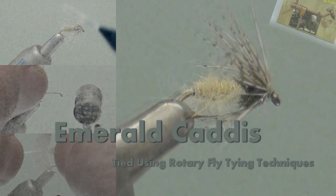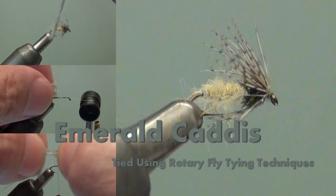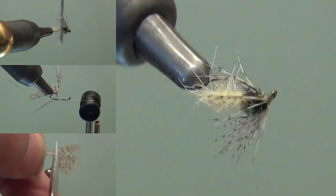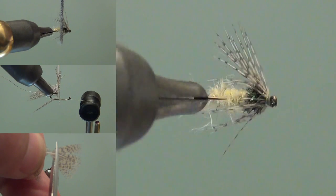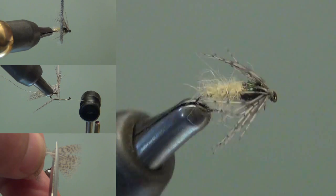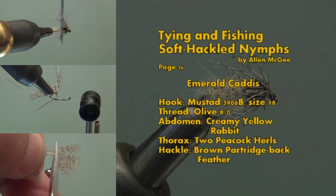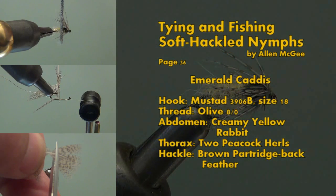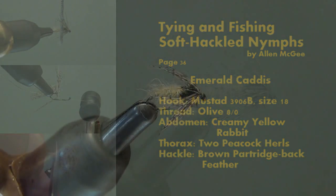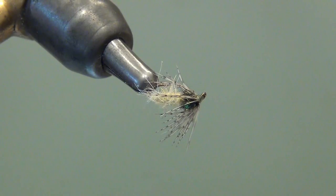We're going to tie the Emerald Caddis, a pattern taken from the book 'Tying and Fishing Soft Hackled Nymphs,' written by Alan McGee. A key technique demonstrated in this video is the use of oversized hackle to tie a size 18 pattern. After you see this technique, you'll find the right size feather is a little easier to come up with. Thanks to Alan McGee and his book, which is jam-packed with tips like this — not only for tying, but for fishing soft hackled flies.